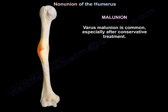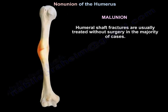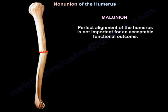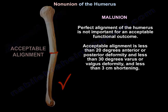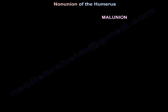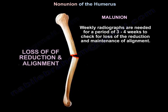Varus malunion is common, especially after conservative treatment. It occurs more with transverse fractures of the humerus and does not affect the functional outcome. Humeral shaft fractures are usually treated without surgery in the majority of cases, and non-operative treatment gives a satisfactory outcome. Acceptable alignment is less than 20 degrees anterior or posterior deformity, less than 30 degrees varus or valgus deformity, and less than 3 centimeters shortening. Weekly radiographs are needed for 3 to 4 weeks to check for loss of reduction and maintenance of alignment.